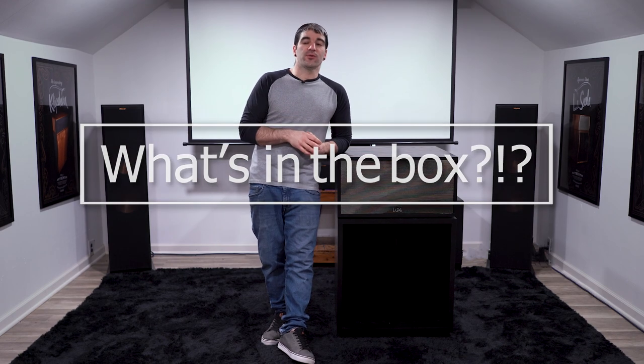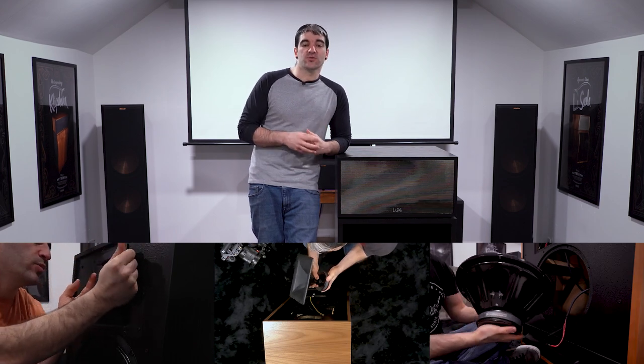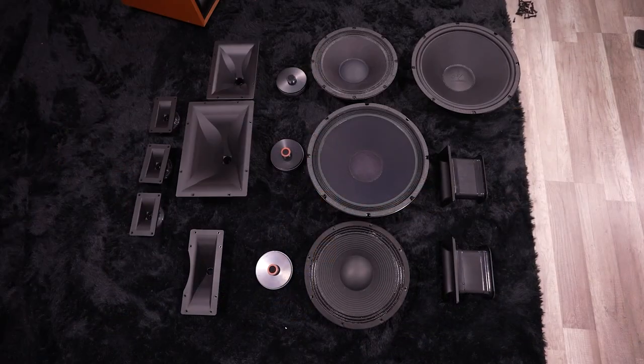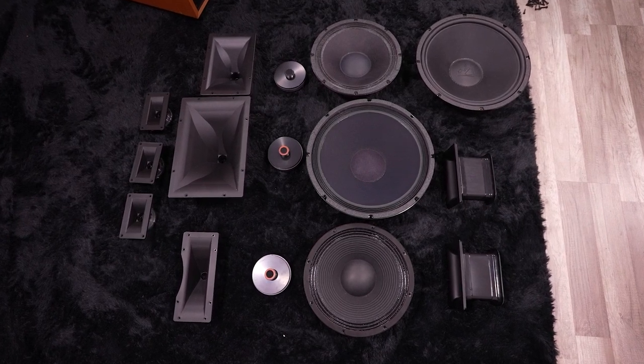Hey guys, welcome back to another episode of PHDTV, and welcome back to another What's in the Box. So far we have disassembled the Heresy 4s, the Forte 4s, the Cornwall 4s, and shown you the side of those speakers that nobody typically gets to see. We've also lined them up and shown you those components side-by-side to see how they stack up, compare, and what's similar between the units.